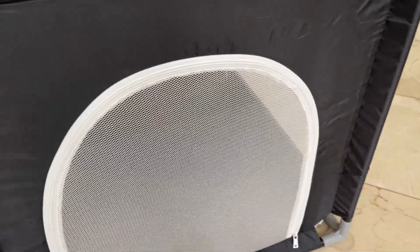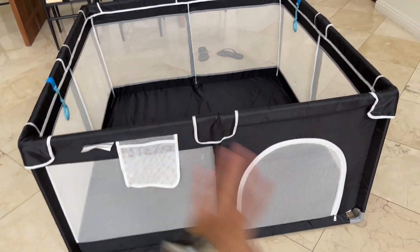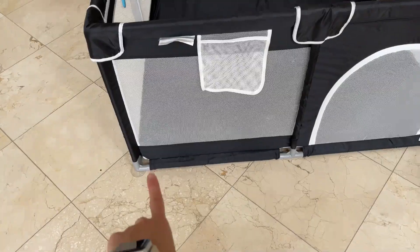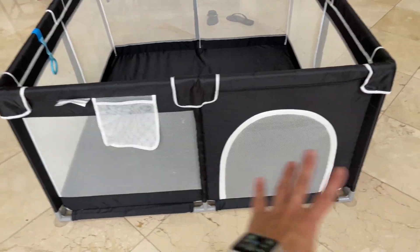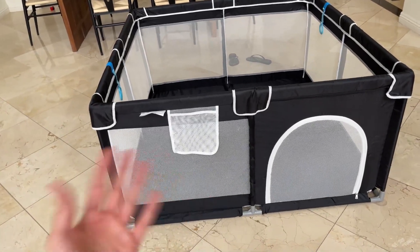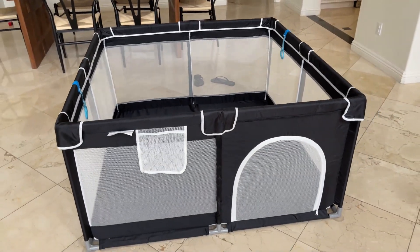Now let's talk about the one thing I think you guys should know before buying this playpen. Even though the quality is amazing and I love everything about it, it was very hard to put together by myself. I ended up asking my husband for help — putting the joints together is not easy, especially when you're almost done and don't have a lot of room to move around. You might need an extra person to help you. But overall, very sturdy quality, really good, and this will definitely last you for a while.